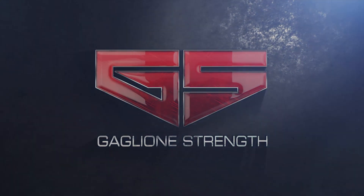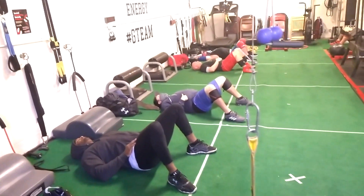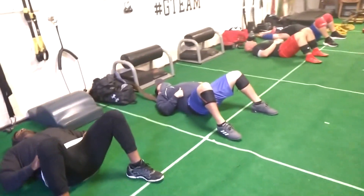Hey guys, it's Coach Gaglione here. Today we want to give you an inside look at what goes on at Gaglione Strength and what team training really looks like.